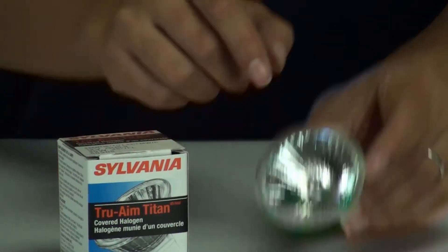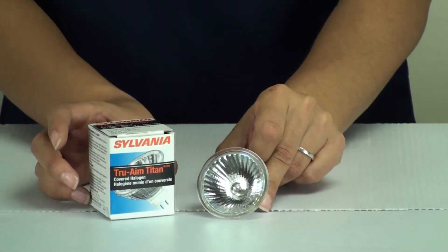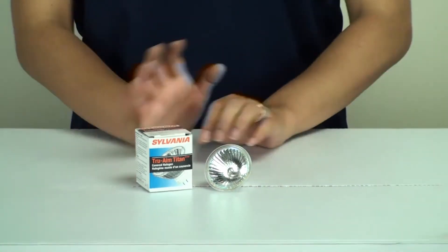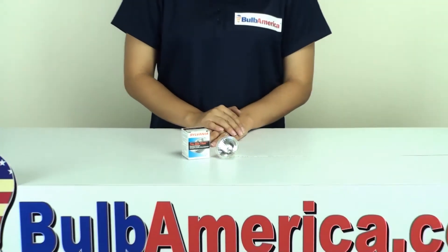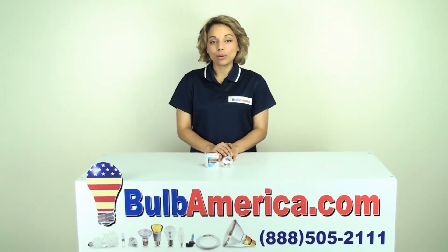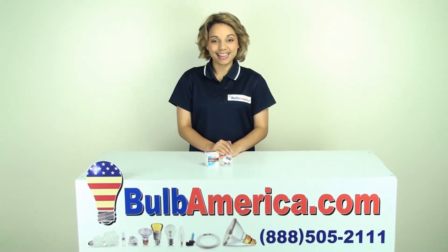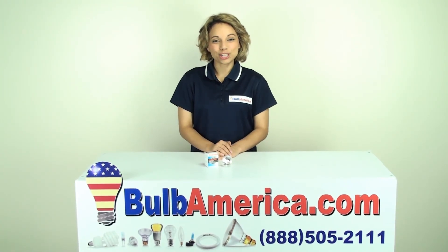As you can see, this bulb has the front glass cover. Now that you know how to read the markings, I hope it helps you pick out your bulbs a little bit better. If you need any further information, you can visit us at BulbAmerica.com or call us at 1-888-505-2111. Thanks for watching.